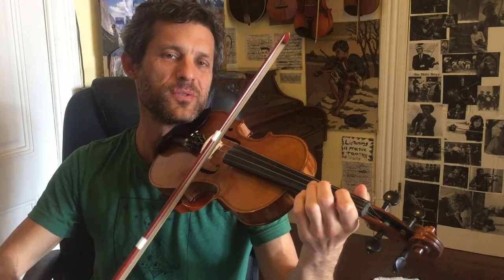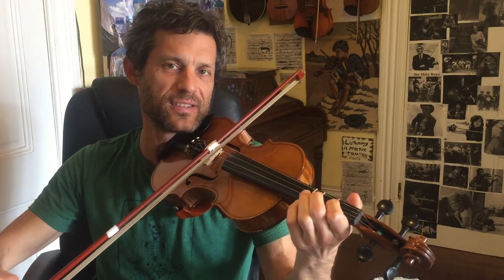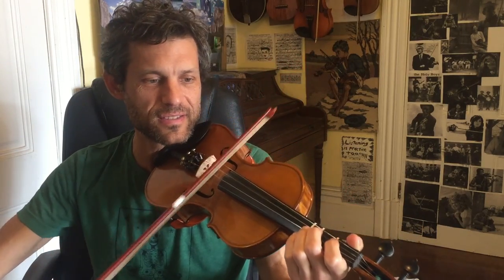Welcome to Fiddlehead Fiddle Lessons! That little intro melody used a musical device called syncopation.